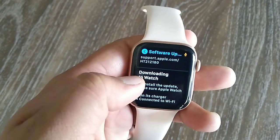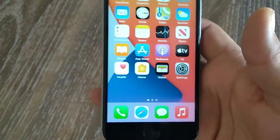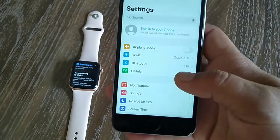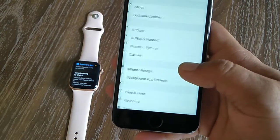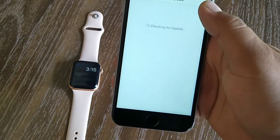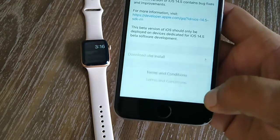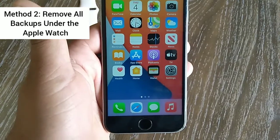After that, update your iPhone as well. For that, go to the Settings app on your iPhone. Now find and tap General, then tap Software Update. Under the Software Update, tap on Download and Install.